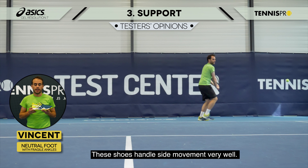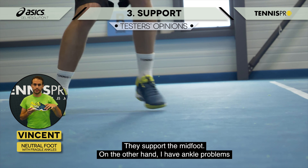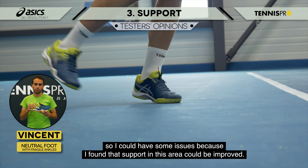In this test, the shoe is twisted in each direction at the mid-foot in order to simulate a sideways change of direction. It measures the shoe's ability to stabilize the foot and ankle without hampering sideways motion.